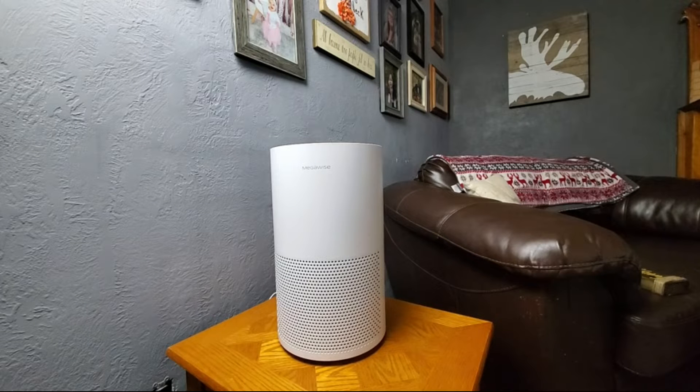This Megawise air purifying system was sent to me at no charge for the purpose of this review. This is 16 inches of complete air purity, keeping your house clean from pollen, dust, odor, animal dander, and the dreaded viruses.